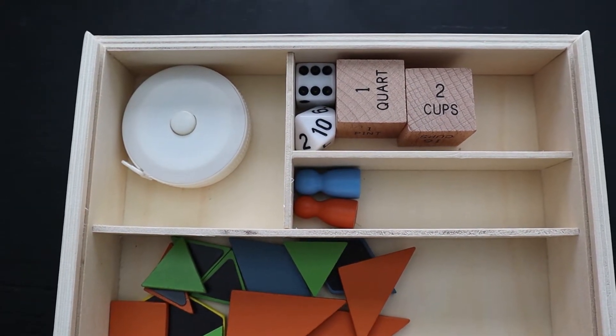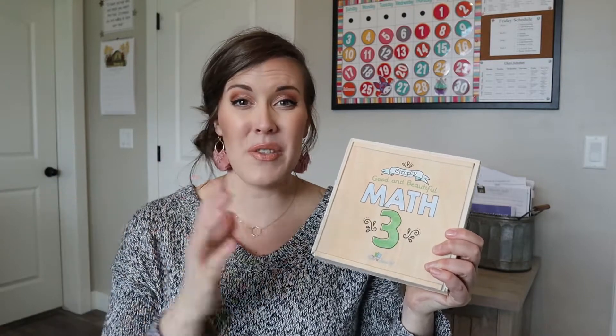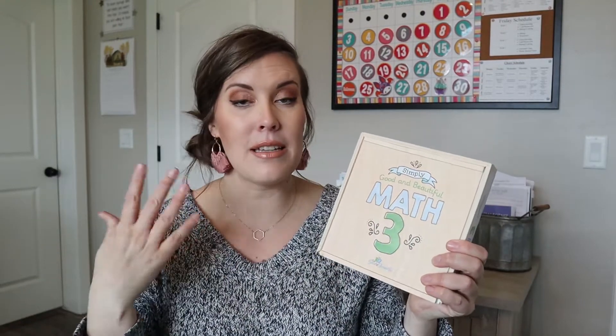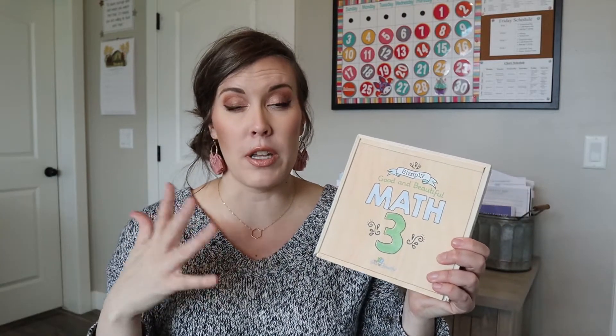I love that it comes with this kit. Everything you need for the most part, as far as extra manipulatives, is right here. When my kids pull out their math in the morning, they just pull out their book and this, and it makes it so much simpler - we're not running around wondering what manipulative to use. These flashcards are an extra purchase. For level three especially, you're getting a lot more into multiplication and they're supposed to be practicing every day for ten minutes.